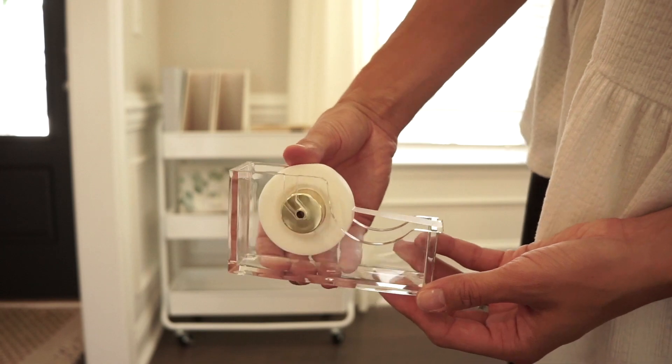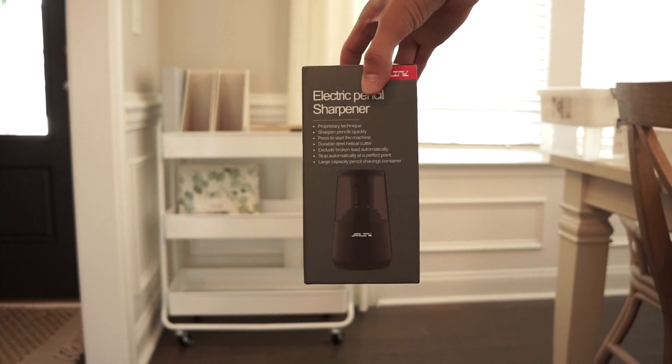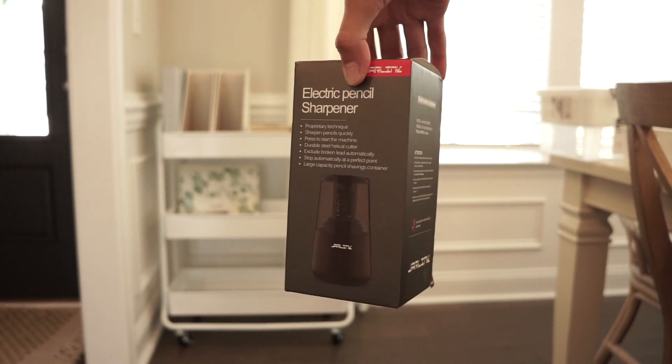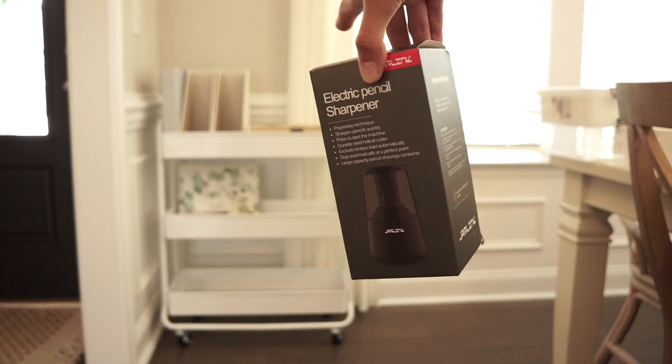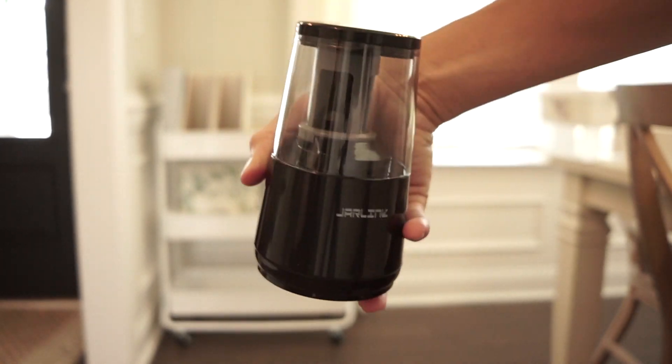I also found this little guy on Amazon, which is super cute — it gave me the worst roll of tape, but other than that it's a super cute little tape dispenser. This next item I'm really excited about: it's a battery-operated pencil sharpener, so I didn't have to worry about cables and I could truly make this cart portable. Super cute — runs on batteries.